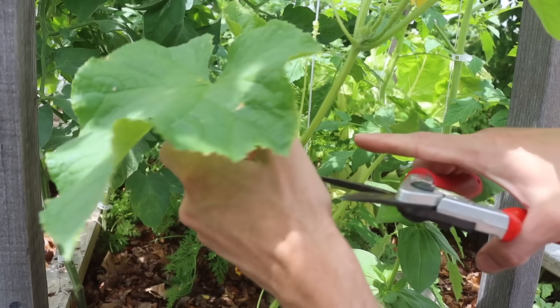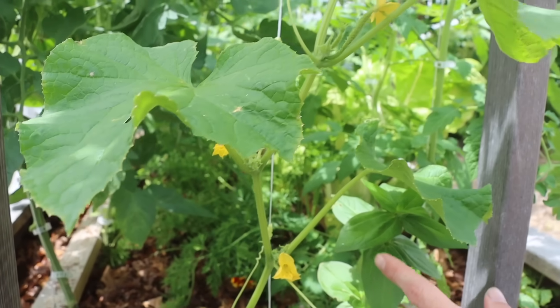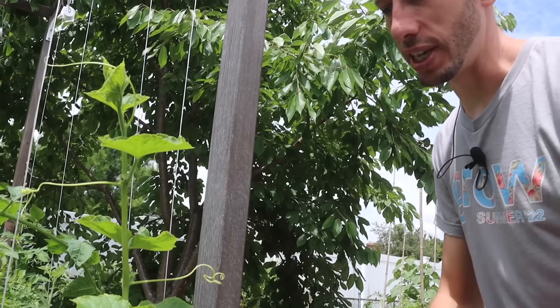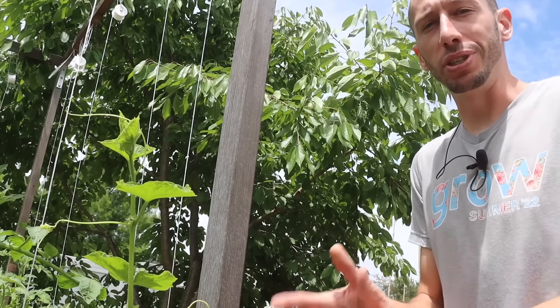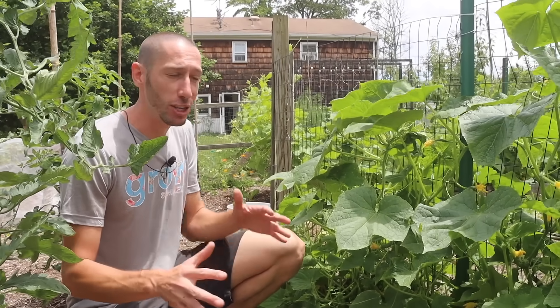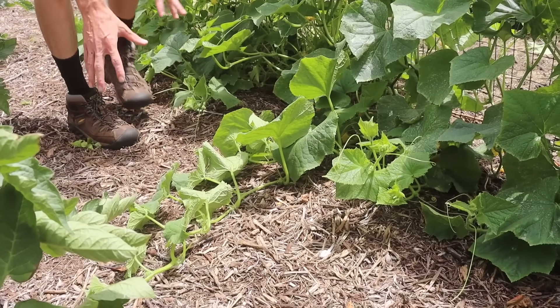So we've got one more growth point right here we're going to remove. We move up this plant and you'll notice we only have the one growth point at the top. What we're doing here is redistributing the energy of the plant - if we allow all different suckers and growth points to come out, this plant is going to focus so much of its attention on growing tops and growing leaves. We don't want that - we want to focus its attention on one top and on producing fruit and actually ripening and finishing that fruit. One thing important to note is that this pruning only applies to cucumber varieties that are vining and ones that you're growing up a trellis. This does not apply to bush-type cucumber varieties.